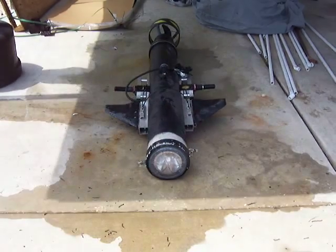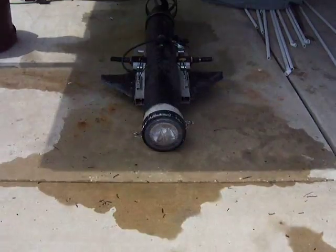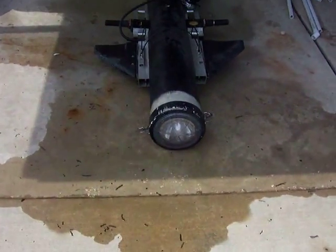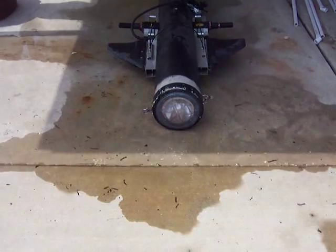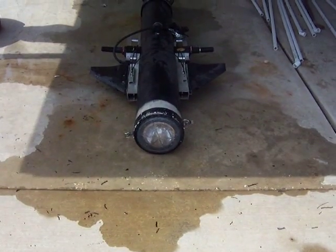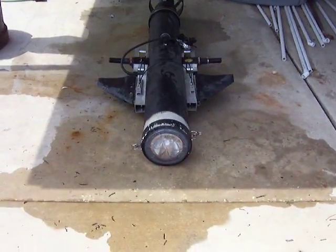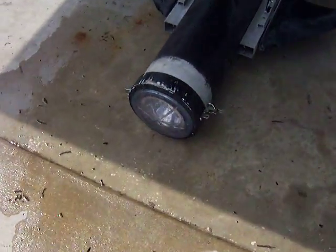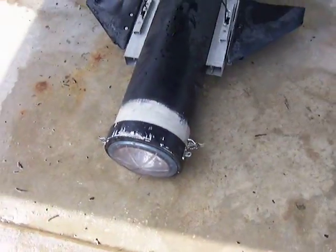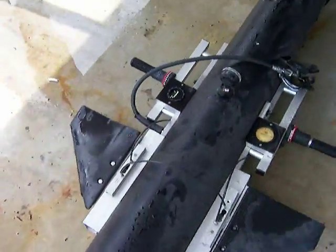This is my self-contained underwater propulsion system. It has a 500 candlelight spotlight built into it. I have to put the collar back on it, but to get the idea of how this thing works, go to the back.